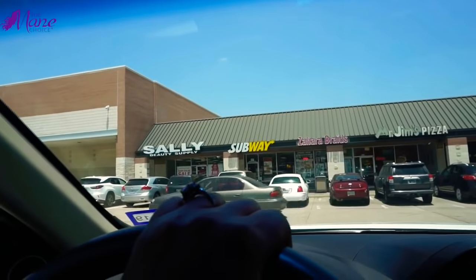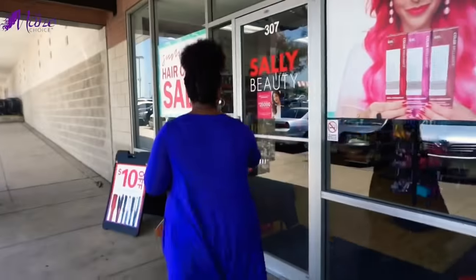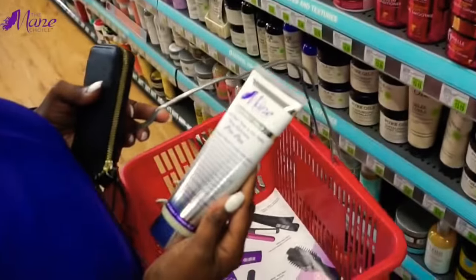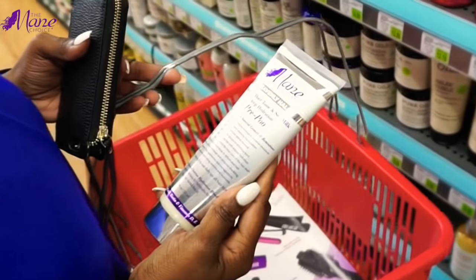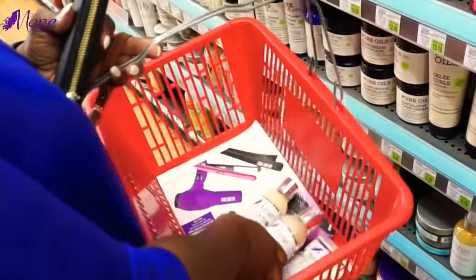Hey everybody! I don't know about you, but one of the things I love to do on the weekend is to stop by my local Sally Beauty and stock up on some much-needed beauty items. I'm so glad I stopped by because I found out that one of my favorite collections from The Main Choice is now available at Sally Beauty — the Heavenly Halo collection, you guys!